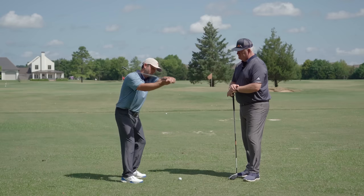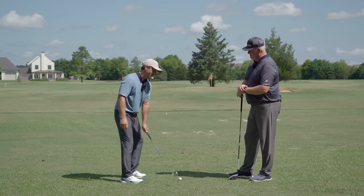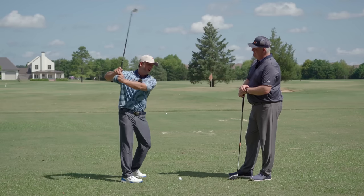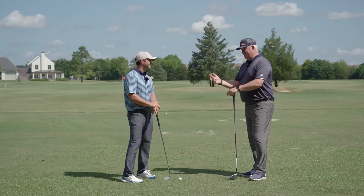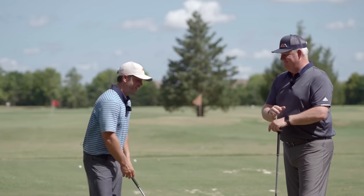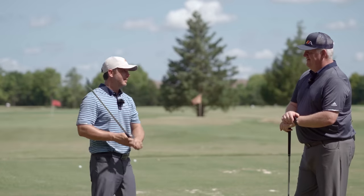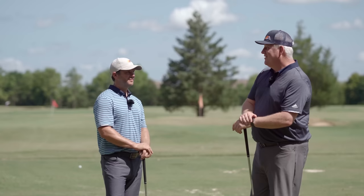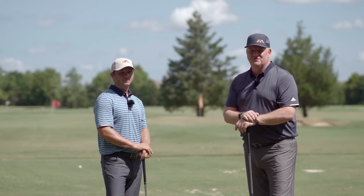Some guys get really out here because they're worried about the inside takeaway, so they pop the arm way out, still roll the club open, but then they're in no spot to try to get this thing to move correctly into the back side. We see the arm out and the club way out - you'd have to kind of loop it back around. All those things are doable, but just a lot of work. Let's show you on Gears what really good takeaways look like - you'll see some commonalities - and then come back and show you a way you can train it to make sure you're in that go zone.